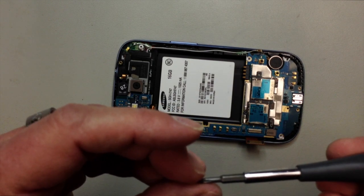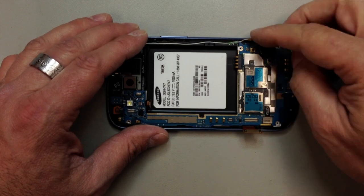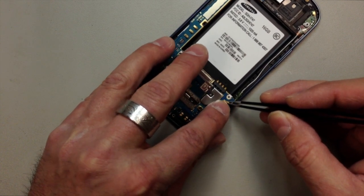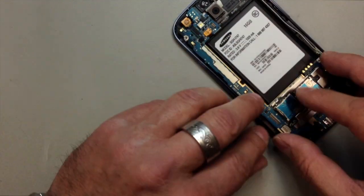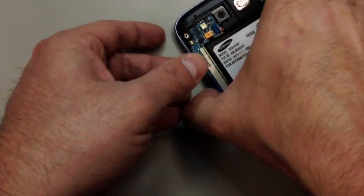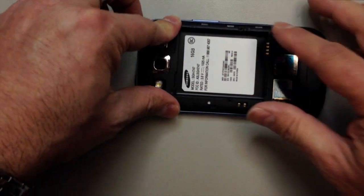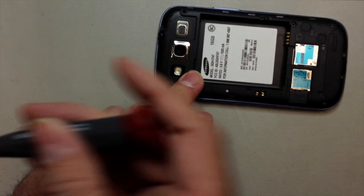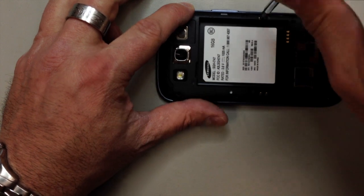From here we'll put our logic board back inside. Remember we've got this screw down here at the bottom that secures it — that one black screw, don't leave that out. And from here we will connect our antenna wires and the flex cables. Make sure everything is working before we put all of the screws inside — just make sure the screen lights up. And that is just about it. On these corners here, you might have to put just a little bit of pressure — they do kind of snap into place. And I'll just put a couple screws in here to secure this and then throw the battery in and hope for the best.